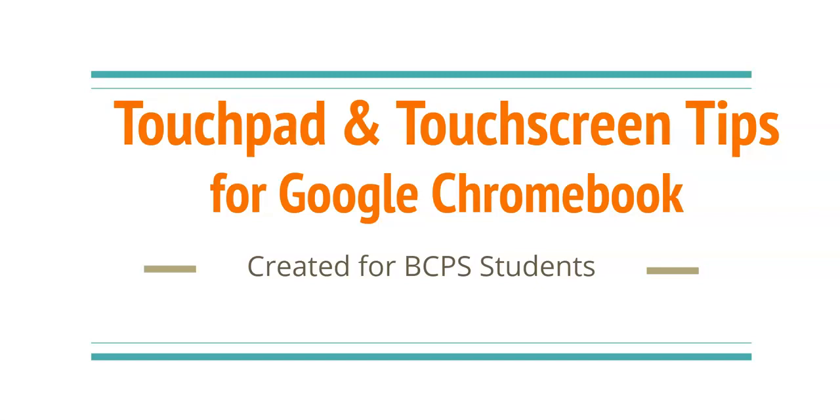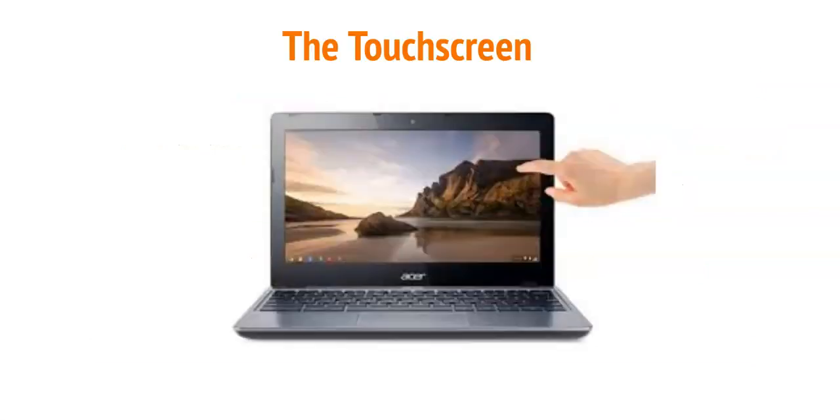Hello students! Today we are going to learn about how to use the touchpad and touchscreen for the Chromebook device that you will be using to enhance your learning this year. If you have never used a Chromebook before, there are just a few things to remember. It's not much different from a Windows device and there are lots of cool tricks to show you. Let's start learning!